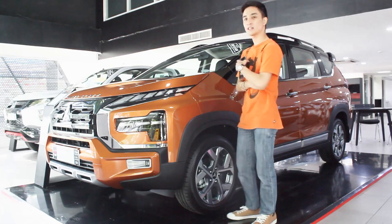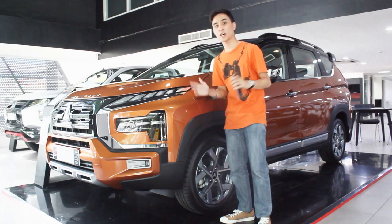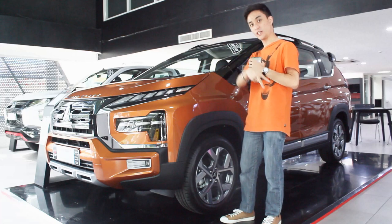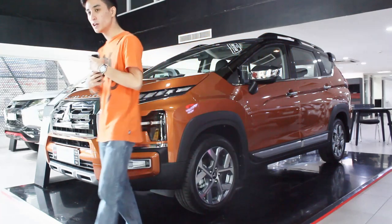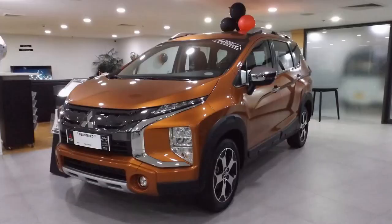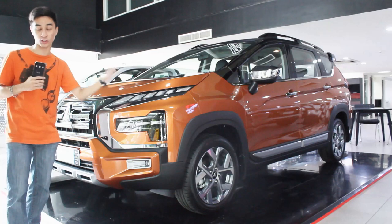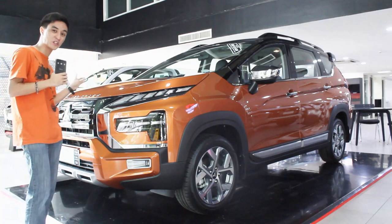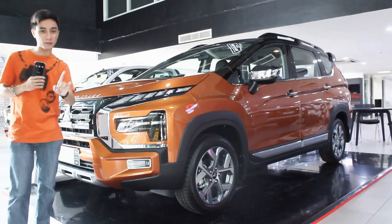Being the Expander Cross, a lot of people inquired about when it's coming. I did two reviews of the regular Expander and there have been endless comments about the Cross. Having driven the old one and compared it with this new one, I gotta be honest - I'm not a fan of the Cross generally, but this one compared with the older Cross, I prefer this one for some reason.